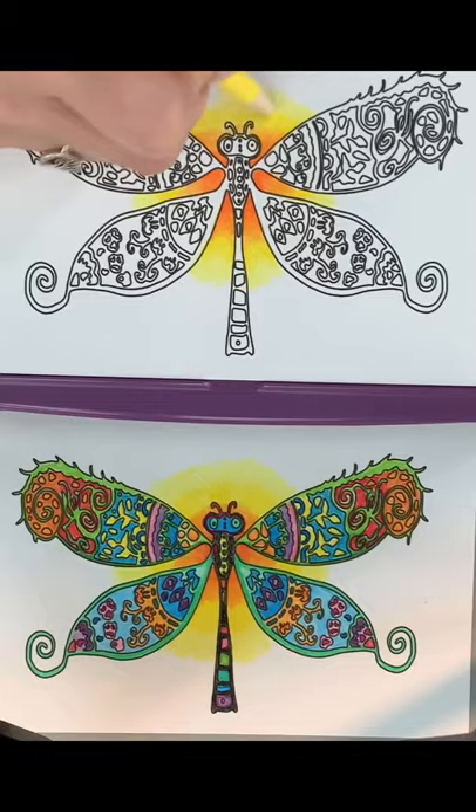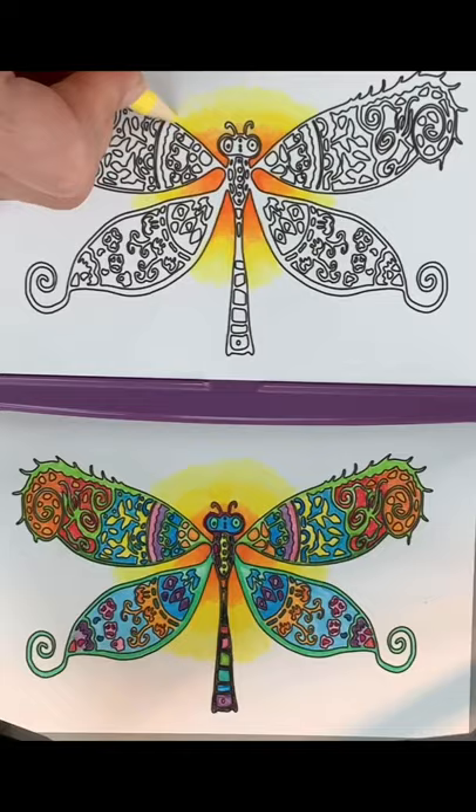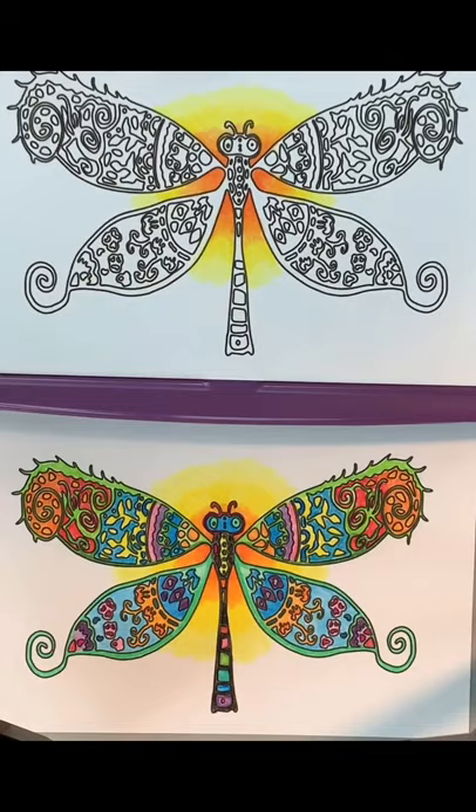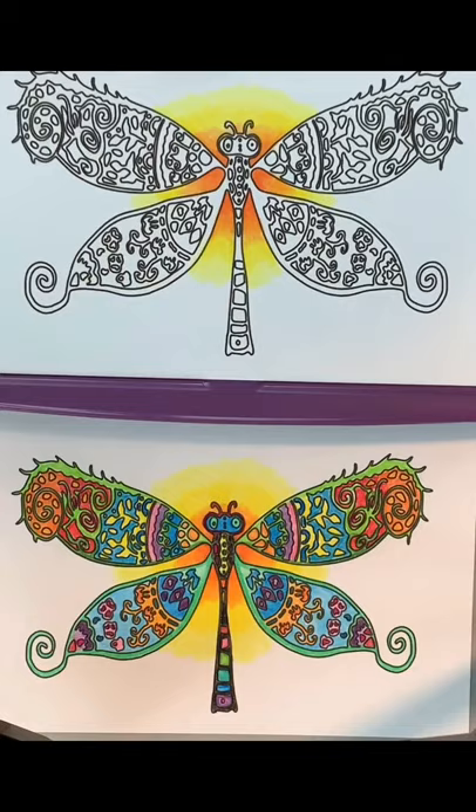You can do this with all kinds of different colors. I just chose this because I wanted it to look sort of like a sunrise-sunset glowing thing around the dragonfly, but you could do this with almost any set of two pencils, as long as you try to blend them together. It's an easy thing to do and a fun thing to do, and it just gives your backgrounds a little punch. Thanks for watching!